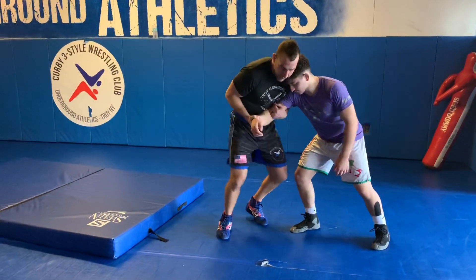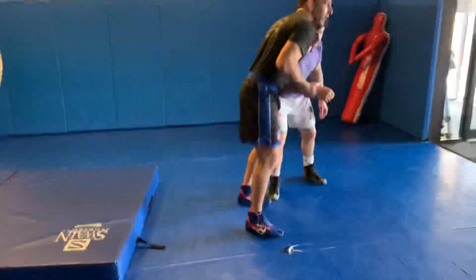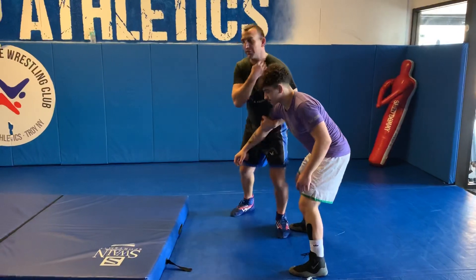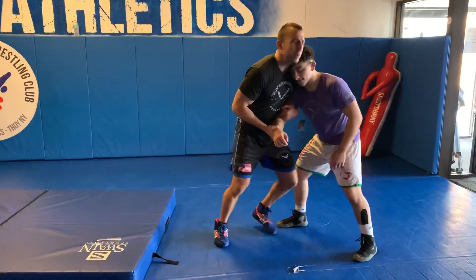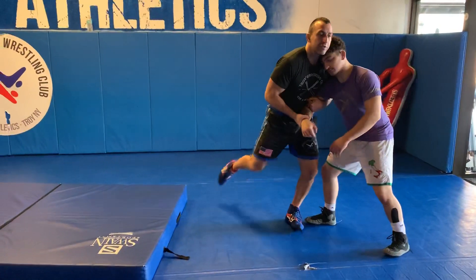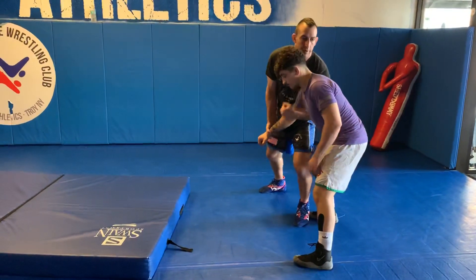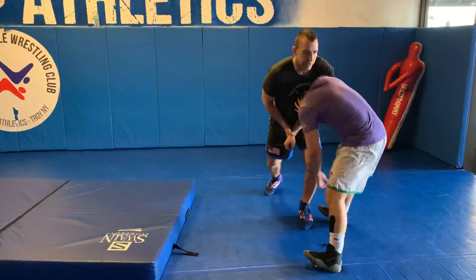Close my door here, and I'm gonna step off my outside foot in a small circle, just to create space, because I don't want him up in this head. Instead of pushing him back to fight it, I'm just gonna circle off, and his head comes right in front, and my high arm is gonna catch his neck and turn his chin.